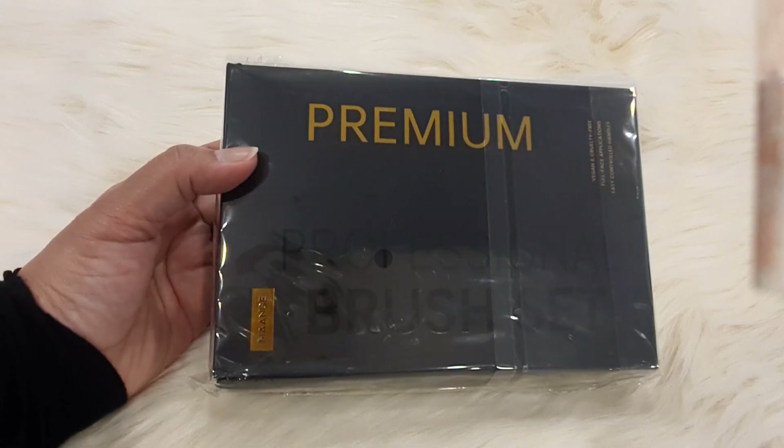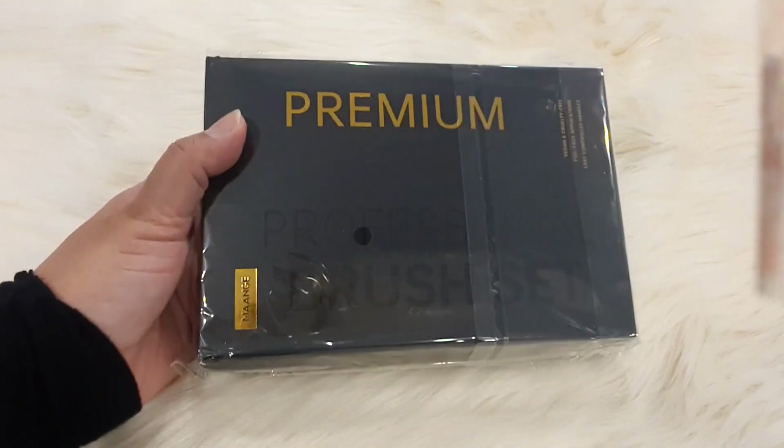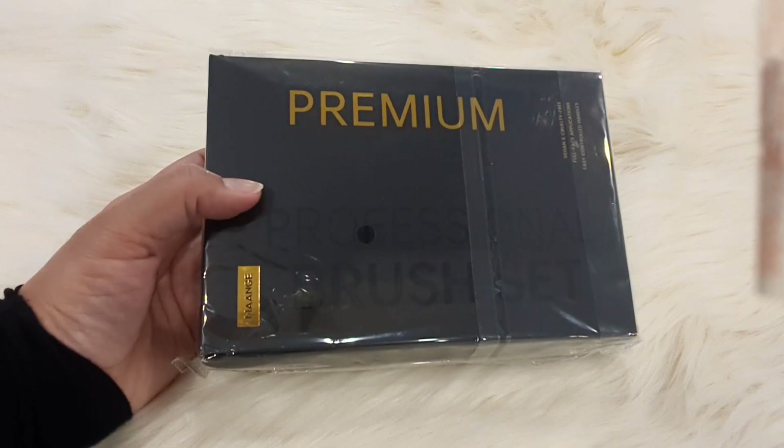Hello everyone, how are you all? I hope you will be fine. I am also fine. Today I have a review for you.